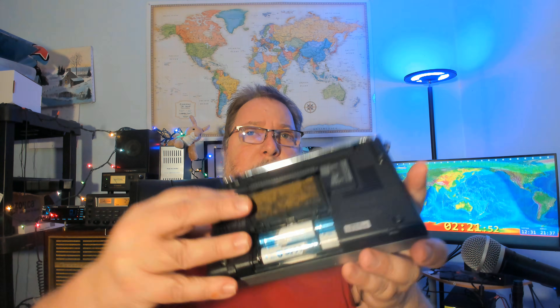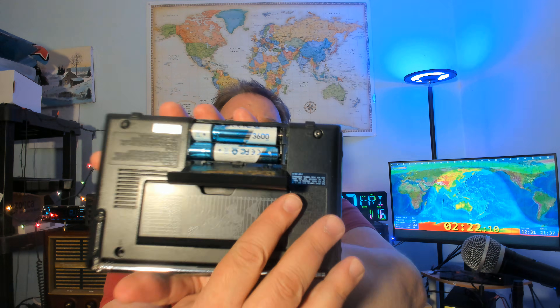The second thing is I've put them in radios, because we had that discussion about noise. I've put four of them in the Sony ICF-7600 — if I open the little door here you can see they are in there. The power rating on them is 3600. I've also put them in my Tecsun PL-680 and been playing around, tuning the bands and everything.